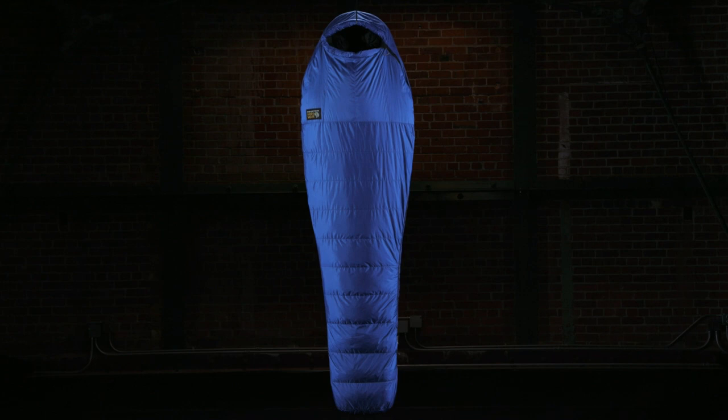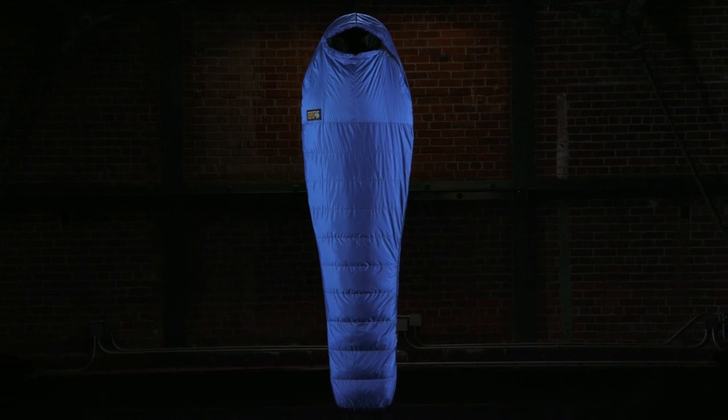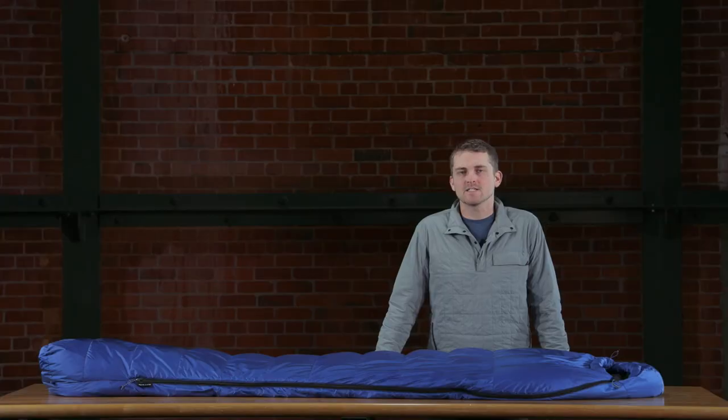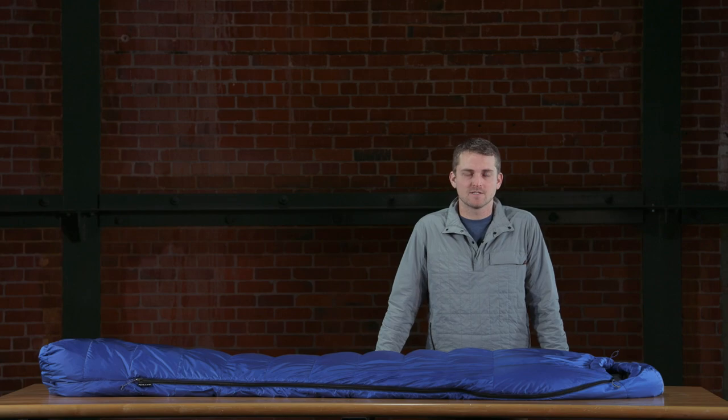Today we're talking about the Rook series of sleeping bags from Mountain Hardware. This bag comes in both a unisex and women's in 0, 15, and 30 degrees. It's primarily intended for car camping or lighter backpacking, as it's a 650 fill down bag.